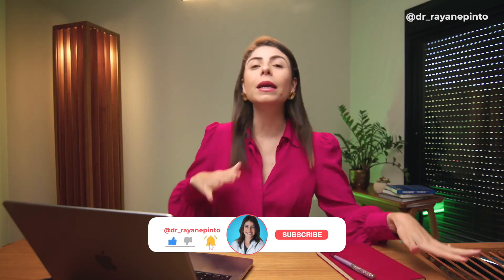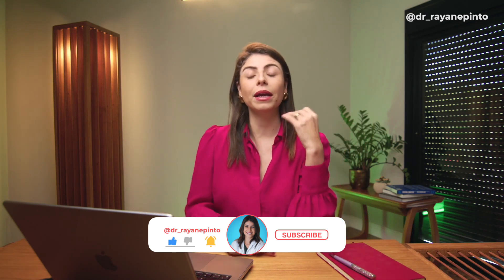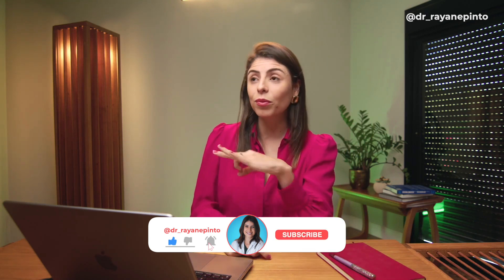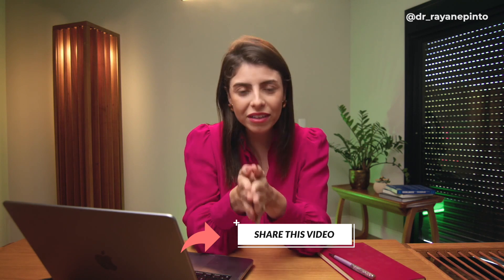If you arrived on time, take advantage and leave a like on this video. Subscribe to the channel — today's video will be like your trip to the United States. Share it with friends who like orthodontics and also leave in the comments later what your opinion is about this new technology.